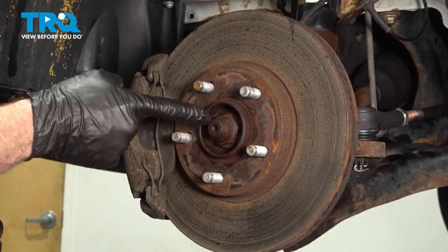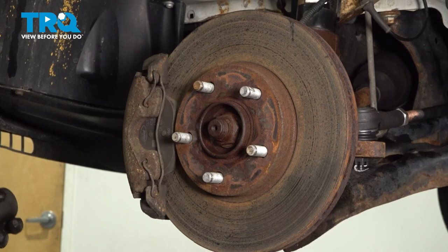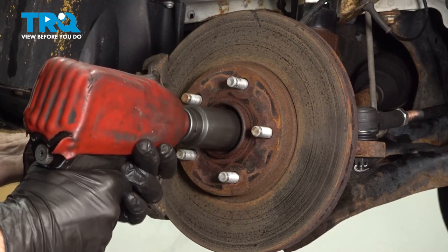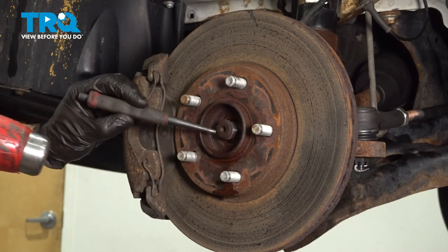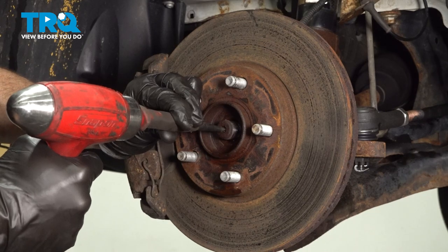Let's move along to removing our axle nut. To remove this nut, use a 32mm socket. Use a hammer and punch, come right in the center of that axle and drive it out of the wheel bearing. We only want to break it free.